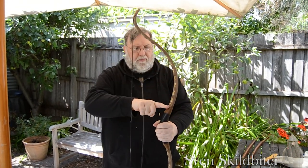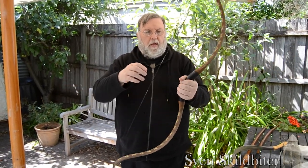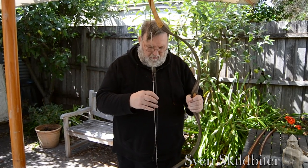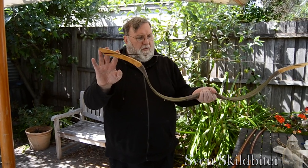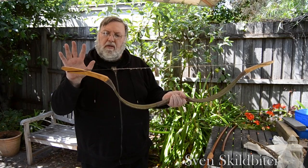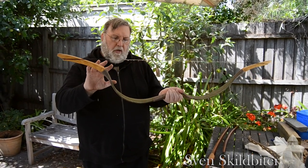You can see how it's recurved. I'll then go to the Mongolian bow, which is a lot longer — still used for horseback. Both the Scythian and the Mongolian are composite bows, so you've got wooden ears, bone and sinew arms.